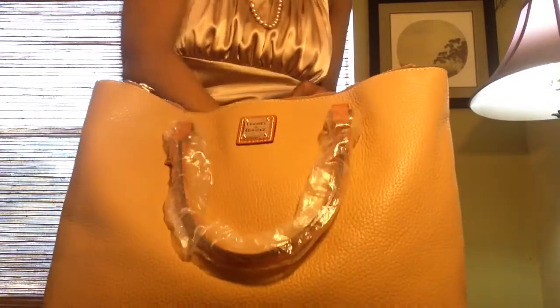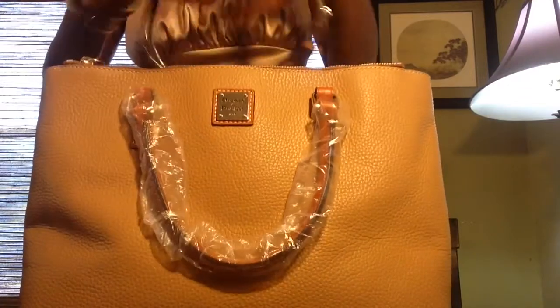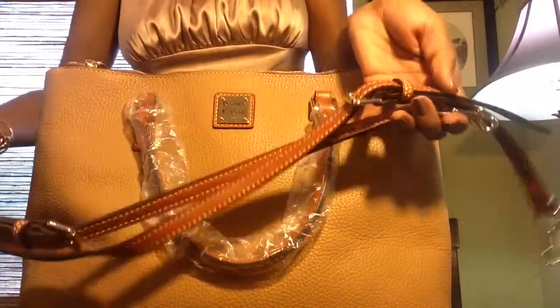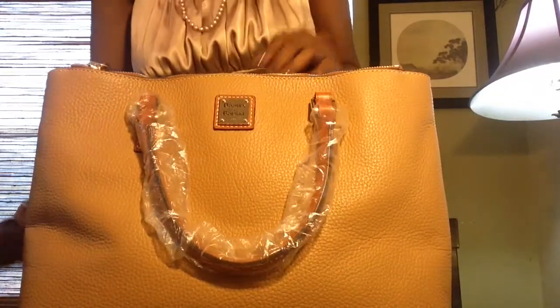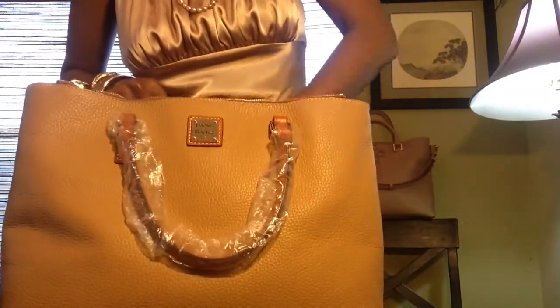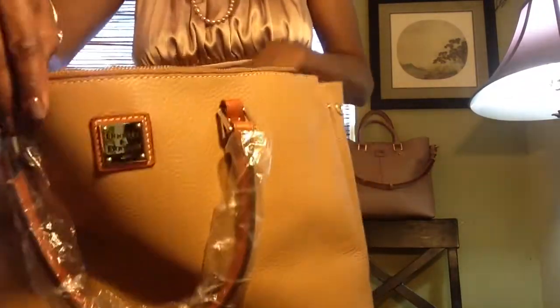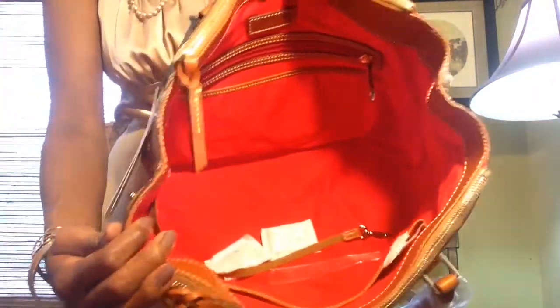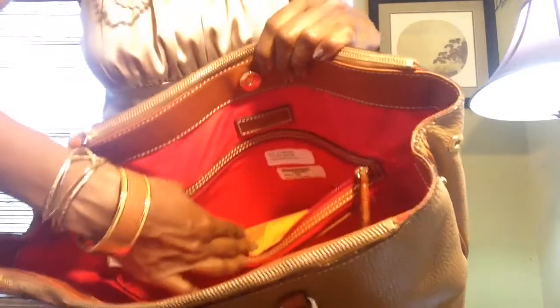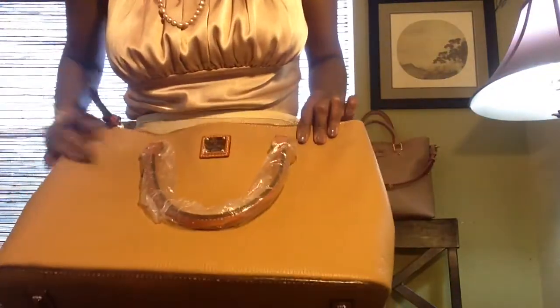The stuffing is inside, and my strap — it's not wrapped in plastic. Let's see if I have my card in here. I have my card, and all the stickers are intact. It doesn't smell like it's been used. It's very, very soft.